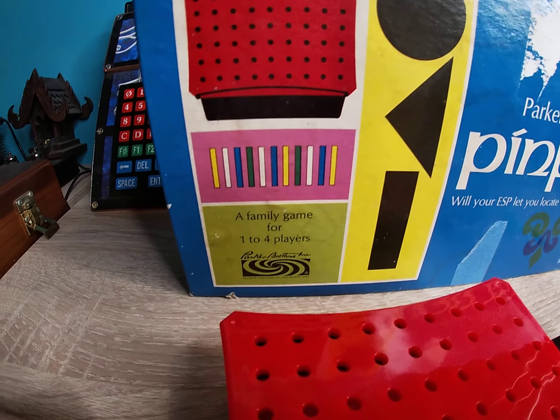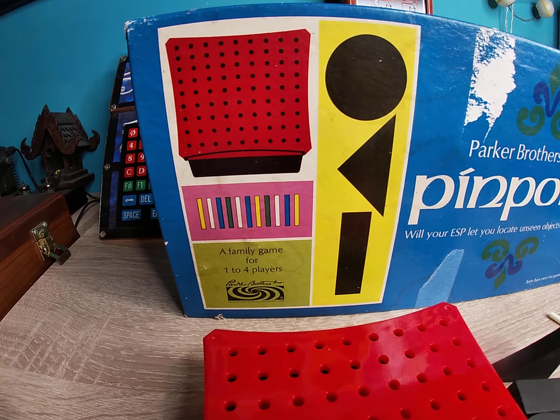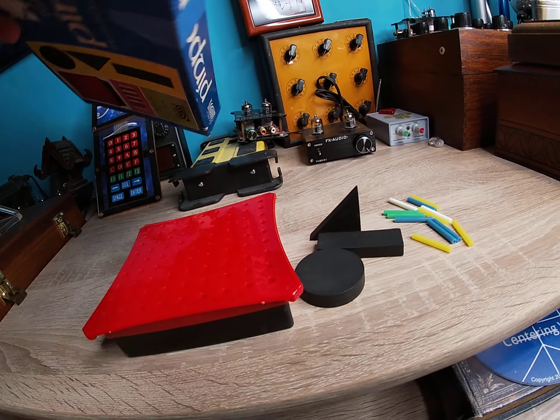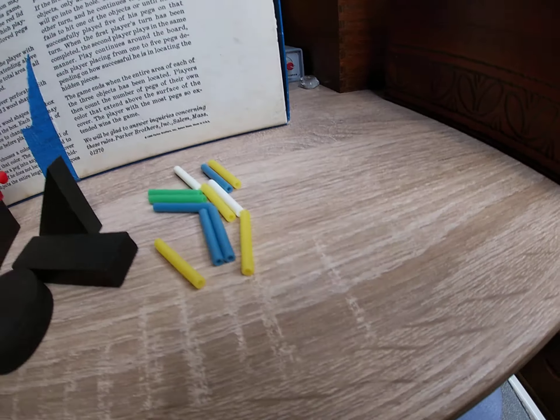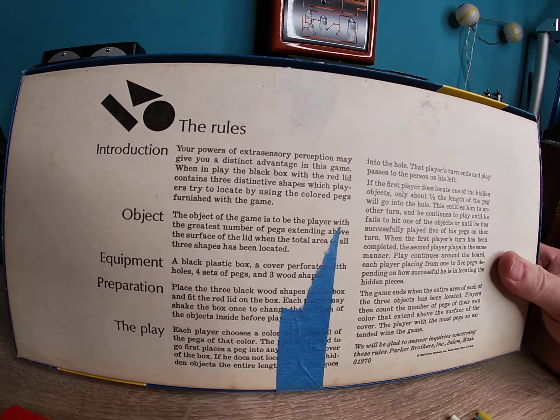One to four players. This is what comes in the box. You get the box, three different shapes, and a bunch of pins. You can play by yourself or with others. Let me turn this over here to see the exact back of the box for all of you aficionados.